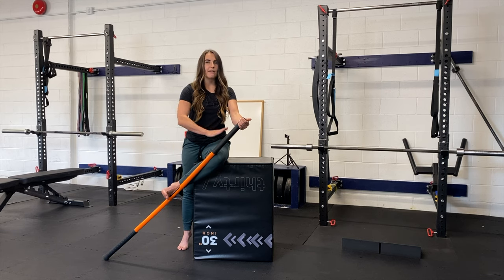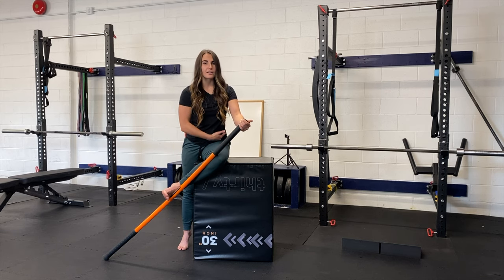That would be a femur on pelvis strategy, meaning I'm moving my thigh bone on my pelvis bone.